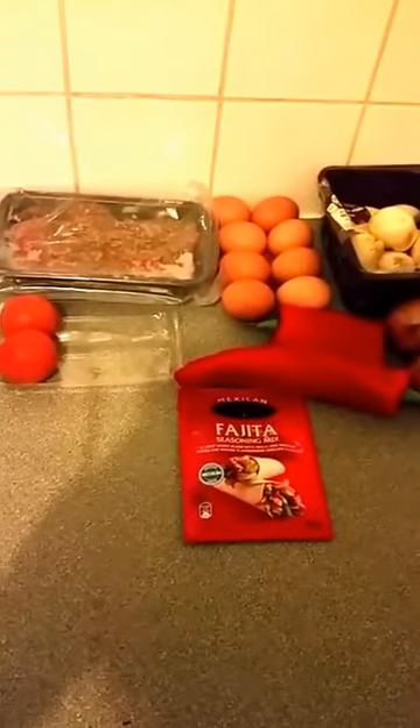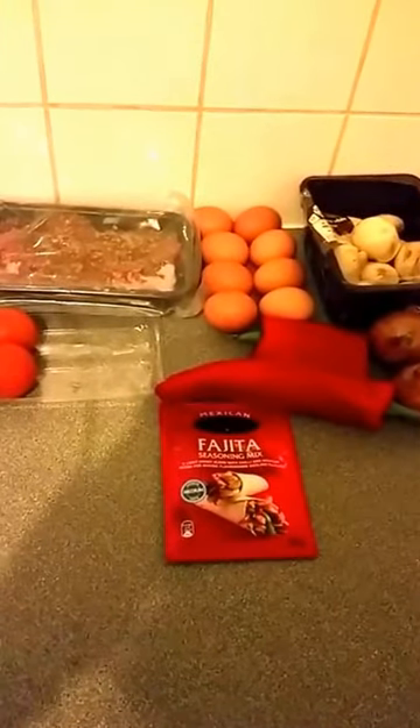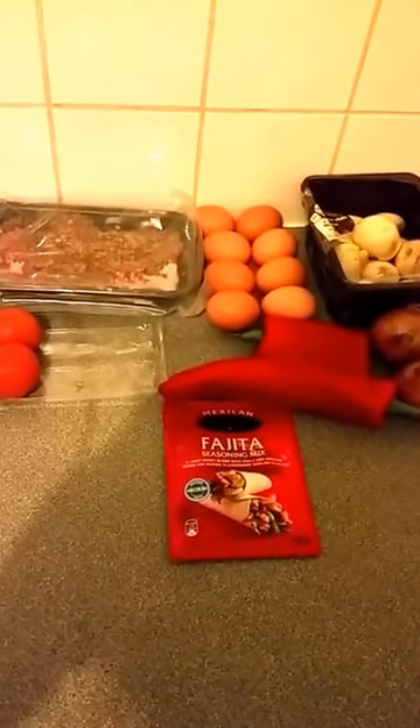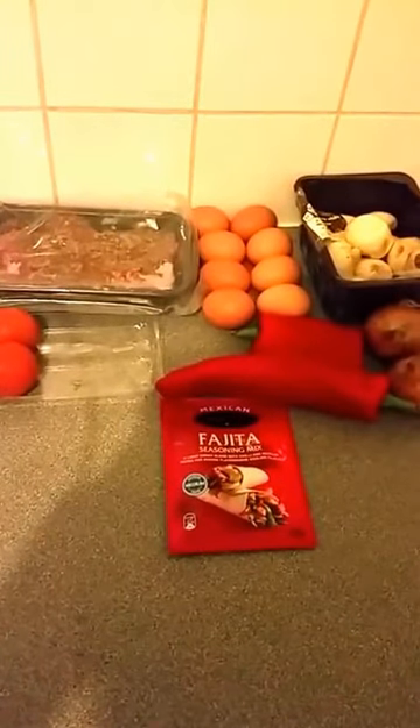Next part we're going to start cooking up. We're going to fry up the mince and cook the eggs after the mince is all fried and the vegetables are partly cooked.